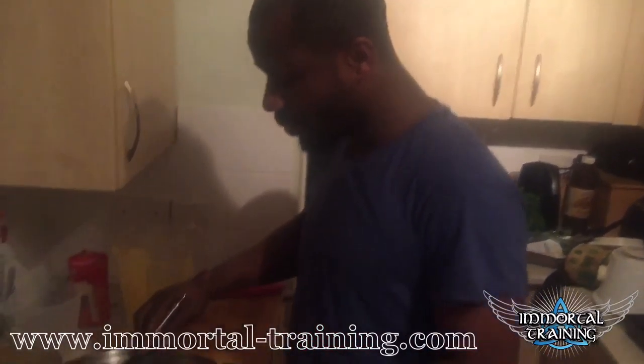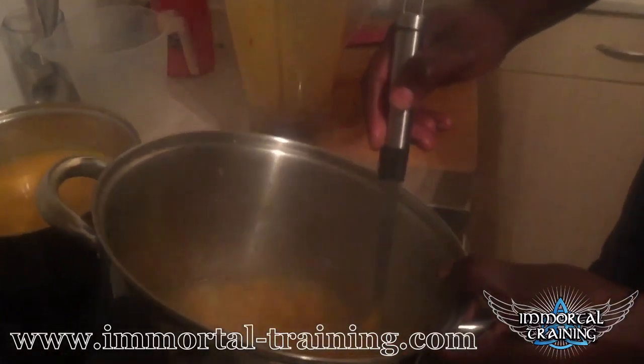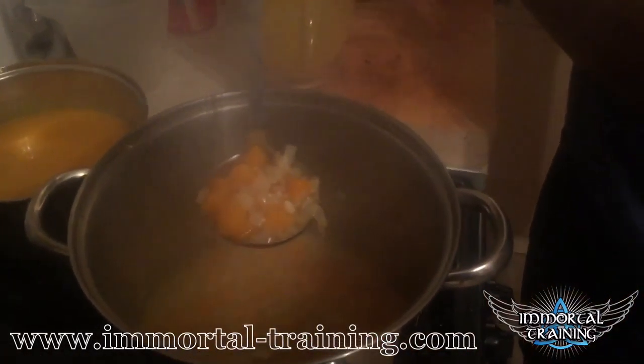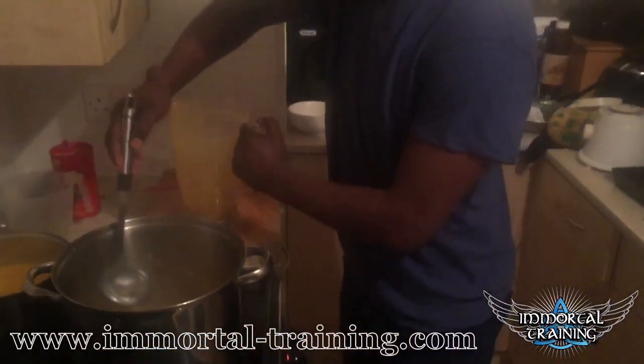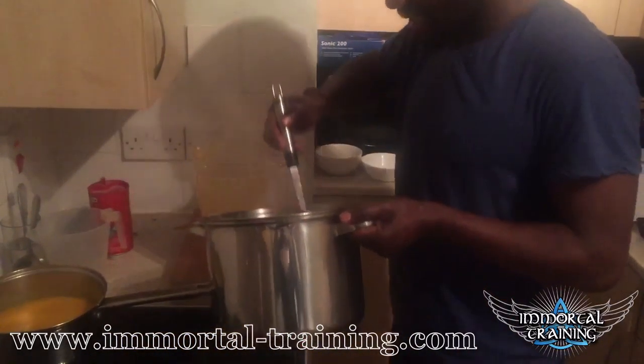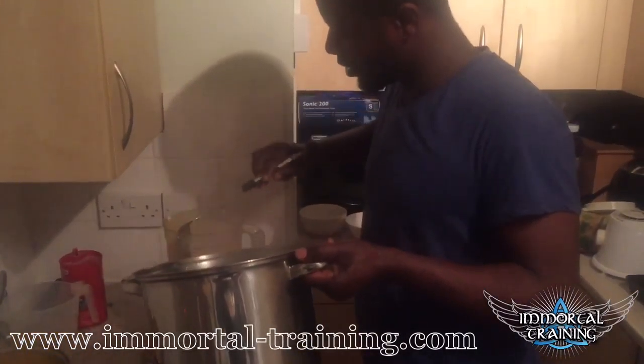Our soup has come to the boil. It's been simmering for about 15 minutes, and the bits are still all intact. But it's cooked — it's nice and soft. We're just going to stick that into our blender and blend the soup. You don't need to pass it. Just make sure you blend it thoroughly, and it'll be good.